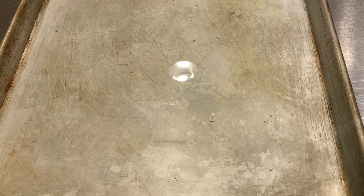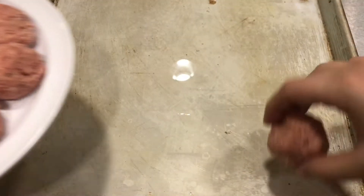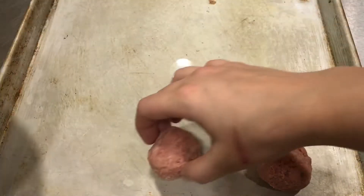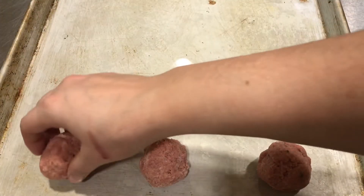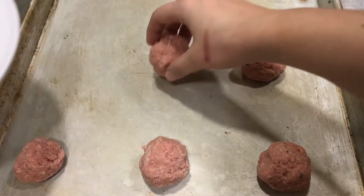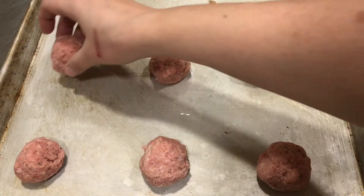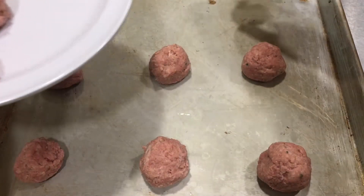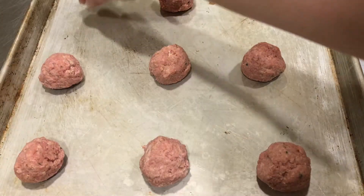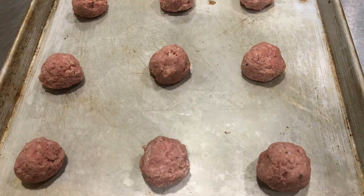You're going to need an adult to remove that hot oiled pan from the oven. Now we're going to place our meatballs about an inch apart. You can hear it sizzling! Meatballs are usually fried in a skillet, so you want a nice brown crispy outside — and that's what the oil on this hot pan is helping us get.